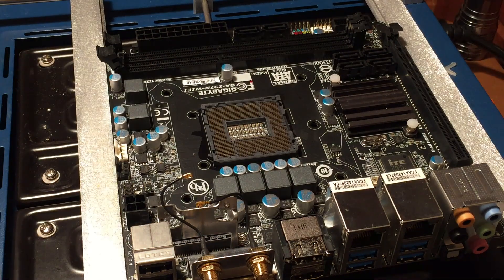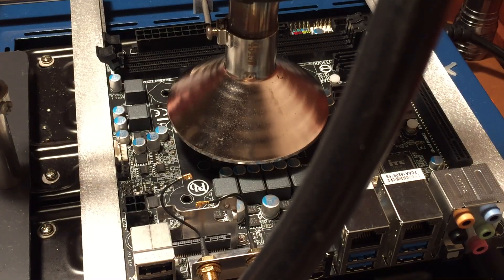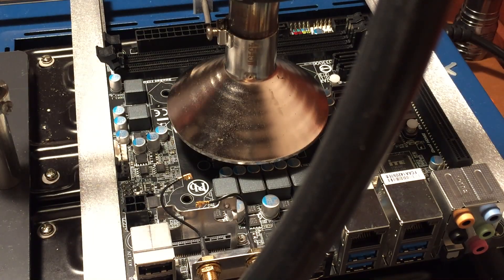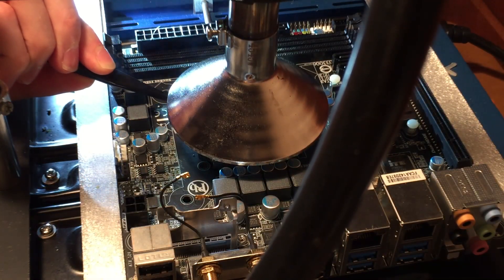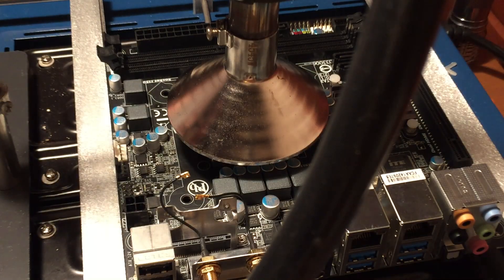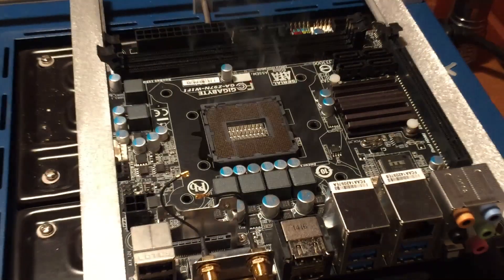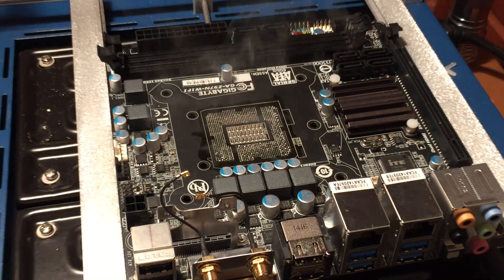I think that's enough flux. Now I'm going to put my hot air nozzle over the top of the socket and heat it at about 250 degrees Celsius. This nozzle is just barely big enough to cover that CPU socket. Now that we've got that in place, let's turn it on and start heating it up. The socket is now loose and it should come right off the board — I'm going to move the hot air out of the way and lift it off. And look at that — it came right off!